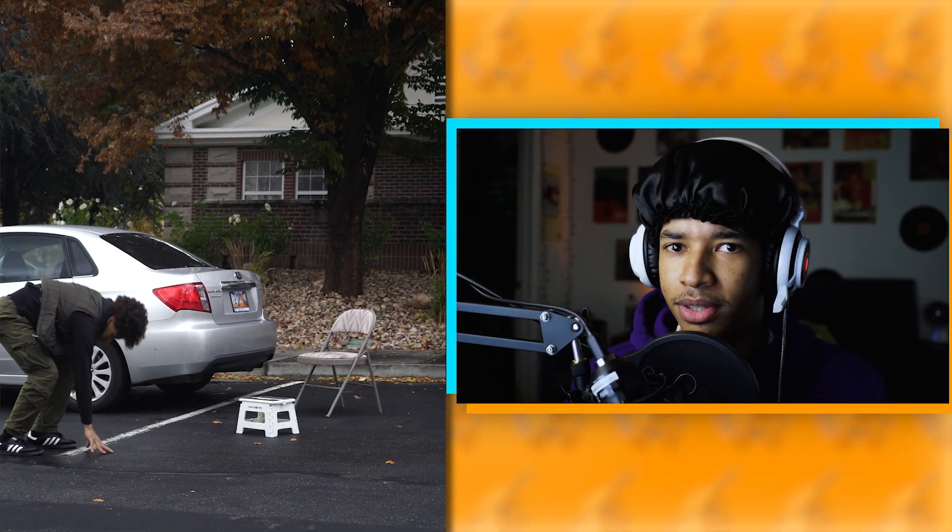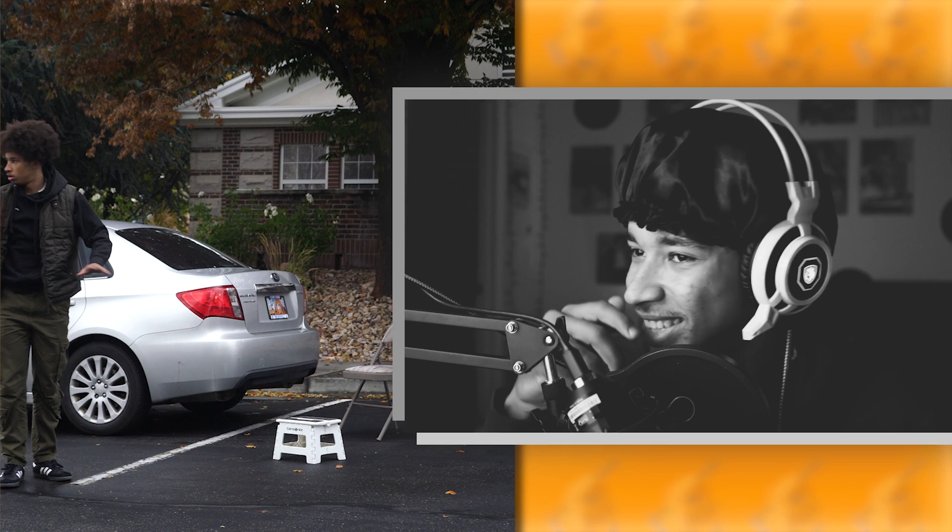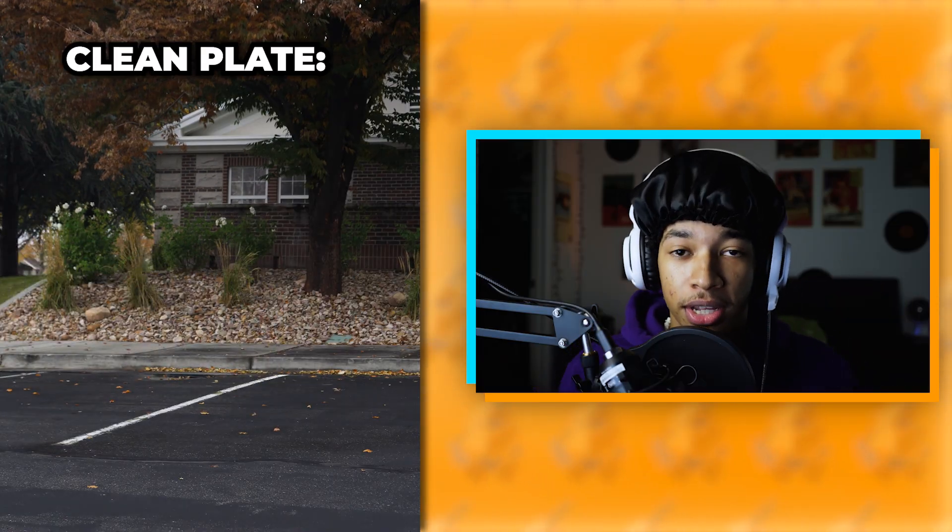Also, you don't have to do the side flip off the car. And another important thing to remember when you're filming is you want to make sure you get a clean plate.